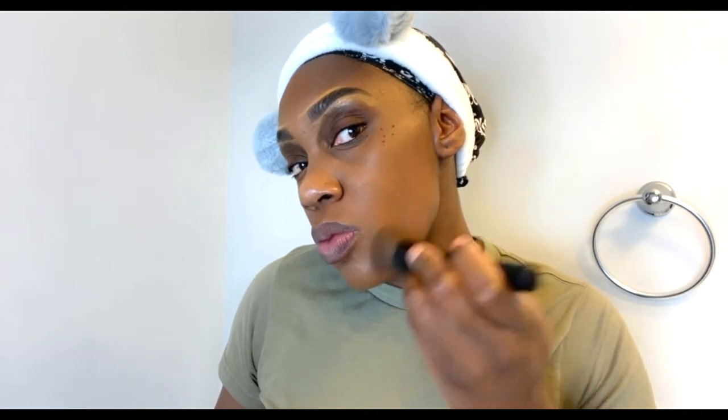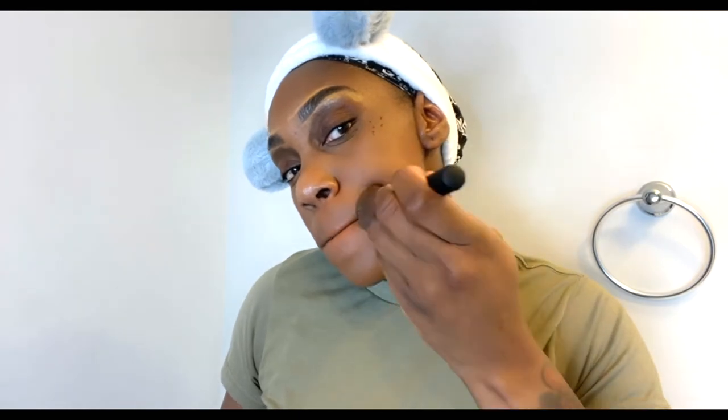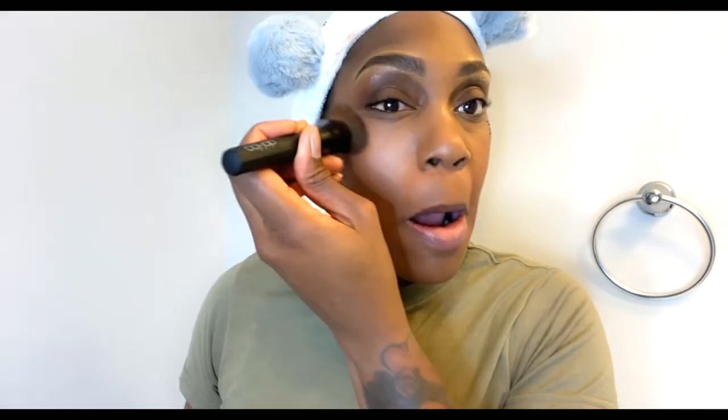I just feel like using the brush doesn't take as long. Again, we are getting ready for work — this is a natural, go-to-work, beginner-friendly makeup tutorial. It only takes me between five and not even ten whole minutes to do my makeup. If I'm using a beauty blender I'm sure it would take a lot longer, but I'm just using the makeup brush. Let me know which one you all prefer.